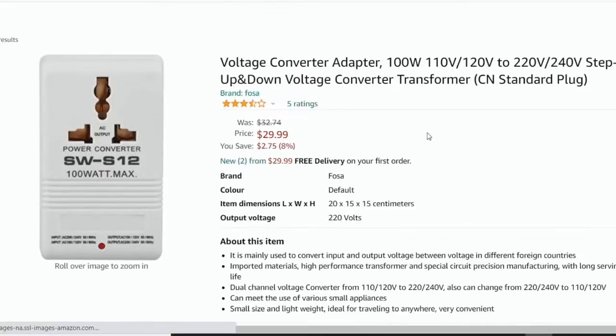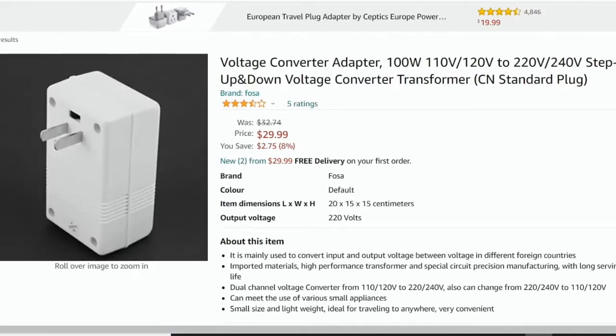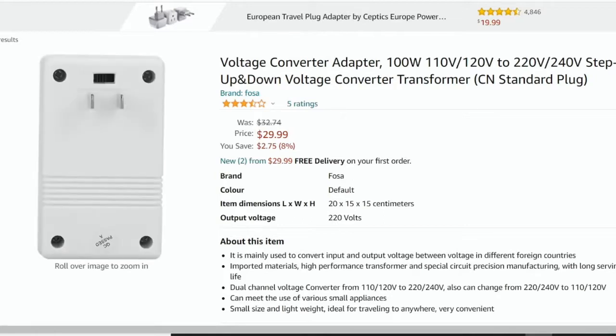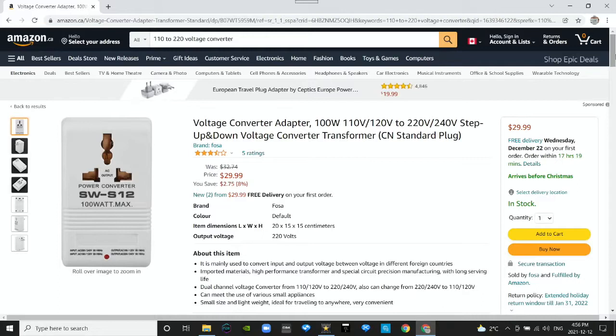Hey, look at that — the SW-S12, 100 watt max. Should be a fine piece of product. Looks good, let's get this one. Click buy now.